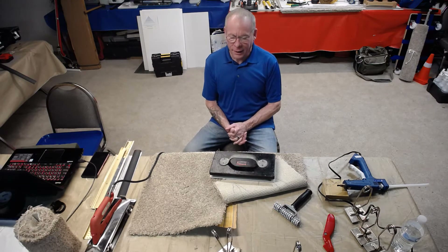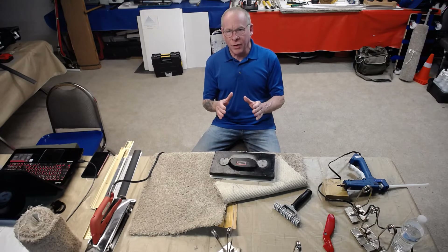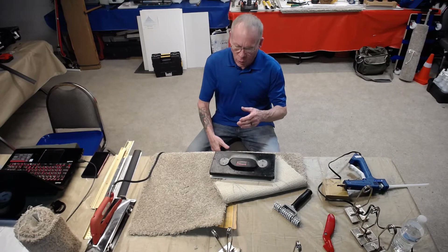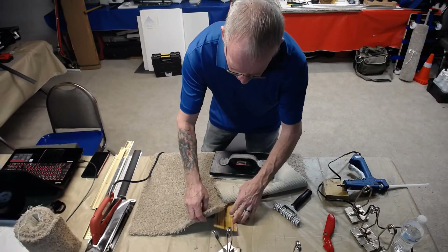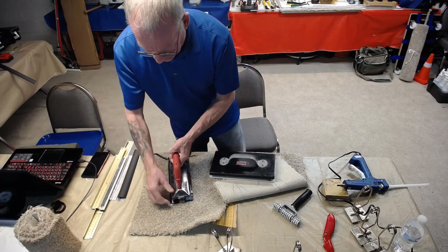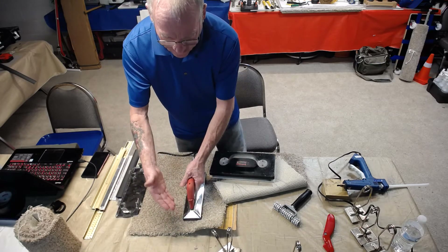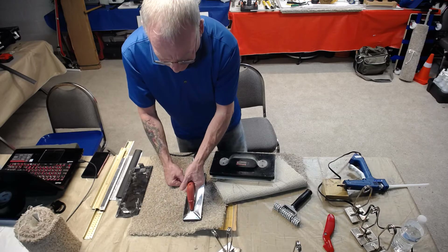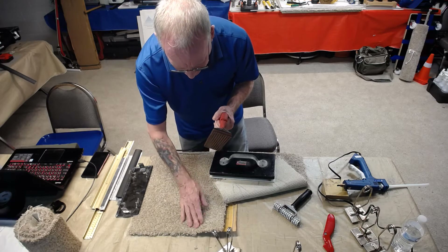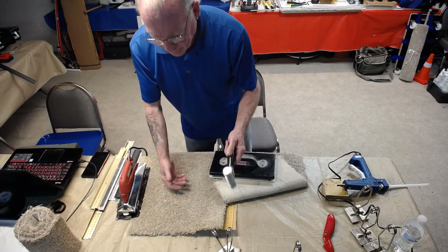Tom Cermak back again with a couple questions to answer. The first one is: what is a butterfly seam and how do I fix it? A butterfly seam is just a split seam where it's not glued to the paper or adhered properly. Usually it's because they run a hot melt seaming iron through the carpet, get close to the wall, and don't want to get glue on the wall or hit it with the hot iron, so they'll pull it up and don't get enough heat transfer onto the adhesive to activate it.